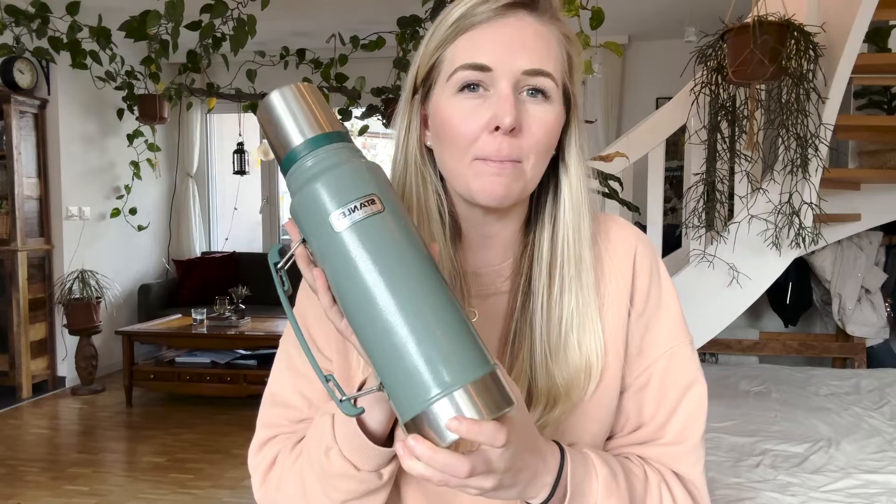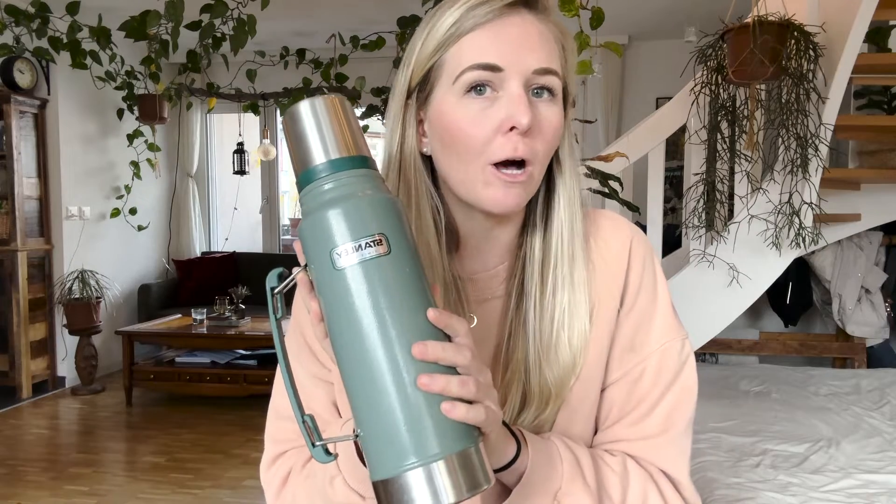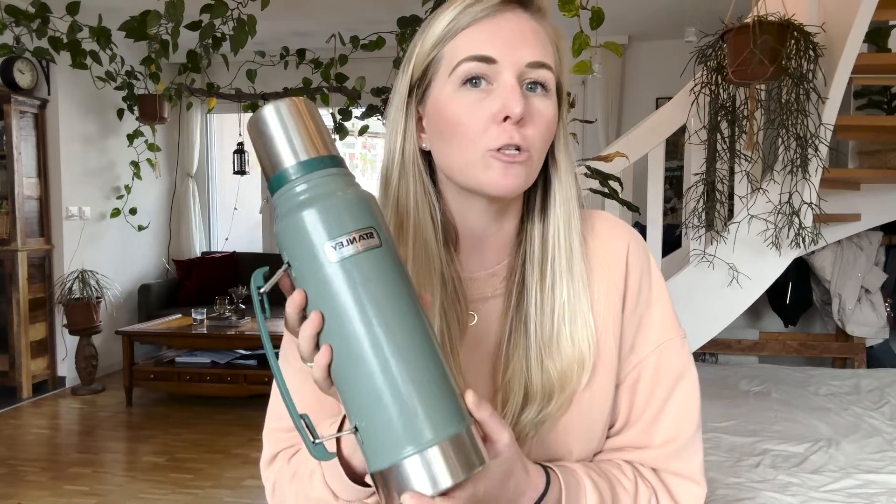And this thing is amazing. It keeps beverages hot or cold for up to 24 hours. We use this thing at least twice a day. Once in the morning, my husband takes it to work and fills it with hot water and uses it to drink his Argentine mate tea every single day, and throughout the day it keeps the water hot.